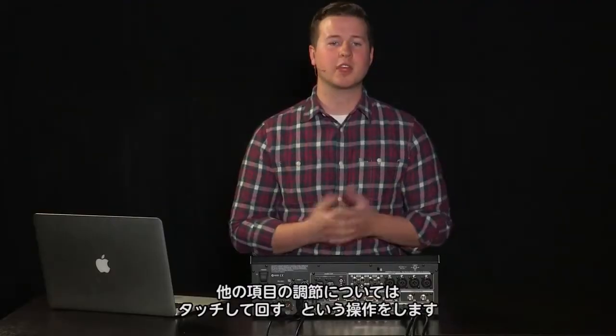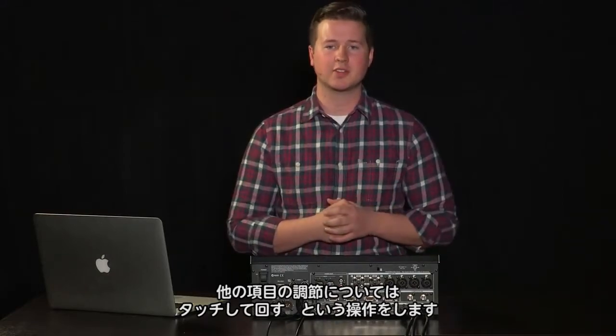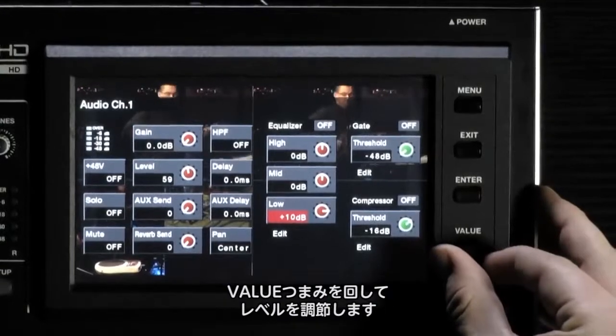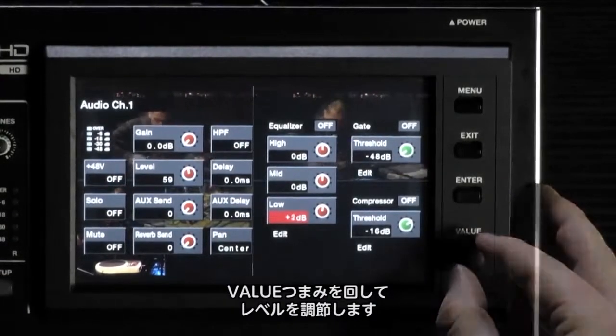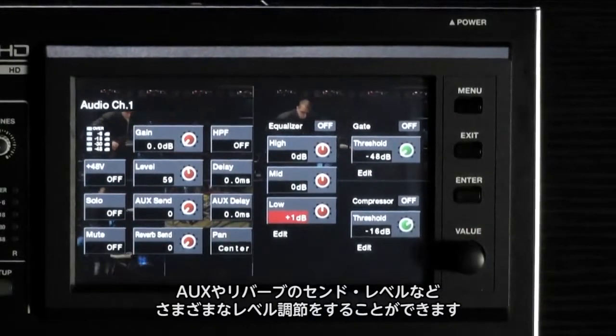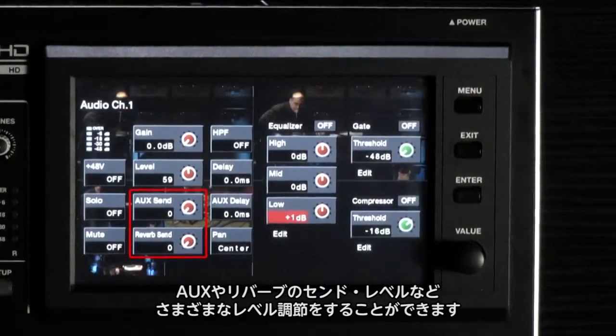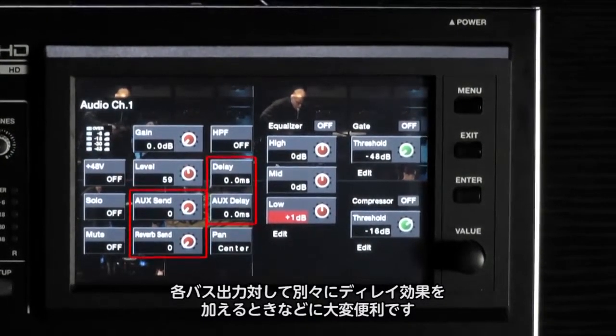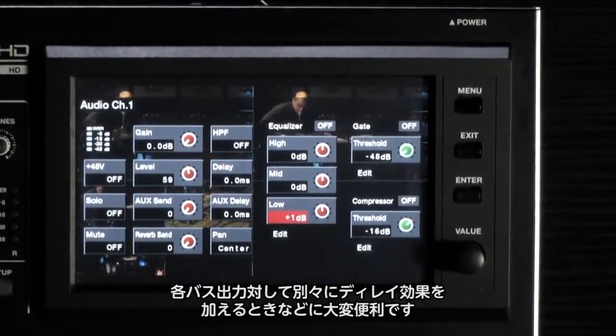Other operations on the screen can be adjusted using the touch and turn technique — touch on a function to highlight it red, then use your value knob to adjust the level. Some functions of note here are the ability to create an aux send level, a reverb send level, and delay levels for the main and aux send. Very useful to help you with lip sync and even different delays depending on the bus.